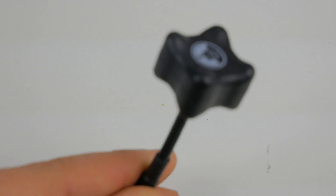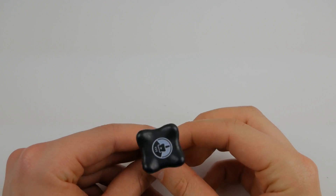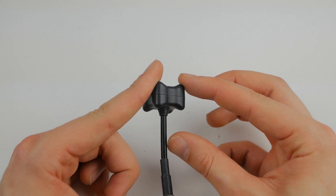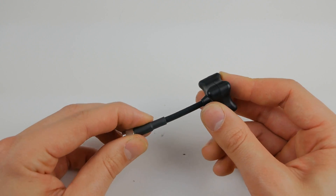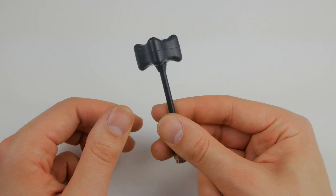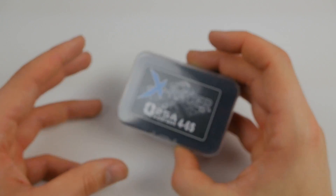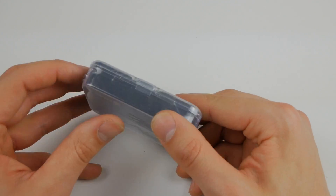We're going to pop that to the side for the moment and come back and build that up later. For the antenna, I'm just going to be using the TBS Triumph because I think this is a pretty standard antenna. You can get smaller versions of this now with a shorter stem, which I think would be better for this quad — it's just better to have something smaller so you don't risk damaging it as much and so it's out of the way.